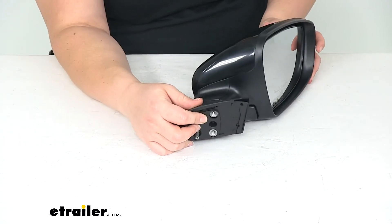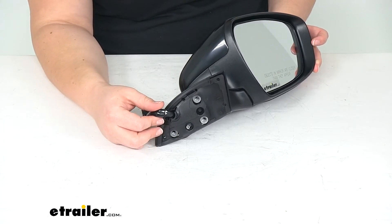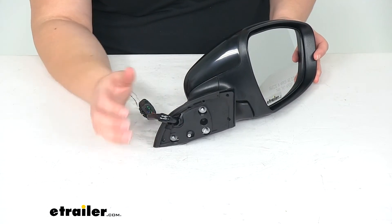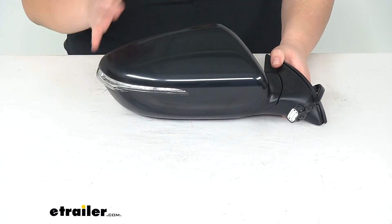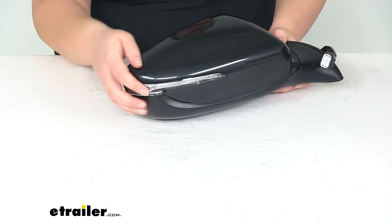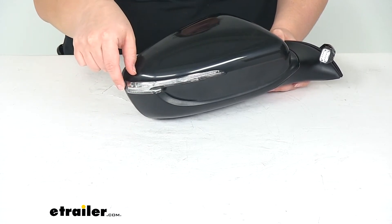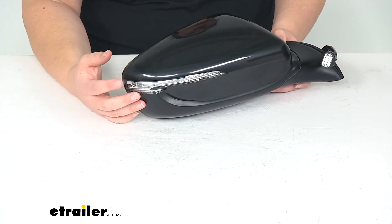It has the factory style studs here so we can thread in our hardware from the original, so it should just match right up to our Kia and no one should be able to tell that this wasn't direct from the factory. It also has the turn signal built into the light so we can still signal through our light there.